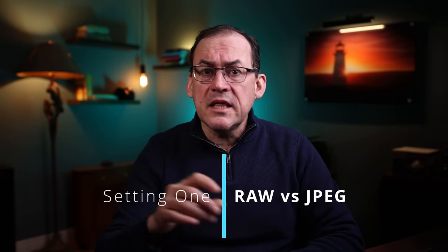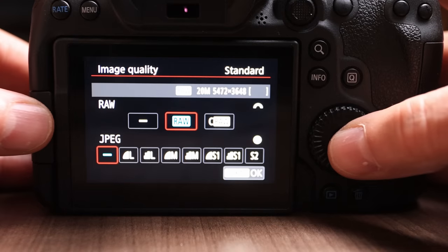First off, a warning: there are people pretending to be me using my photo, making comments in the comments below offering you prizes. These are scammers, stay away from them. One of the most fundamental settings on any camera, and often the very first setting in the menu, is shooting in RAW versus JPEG.